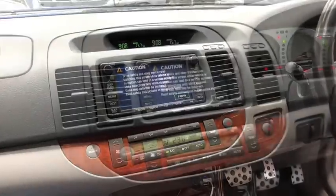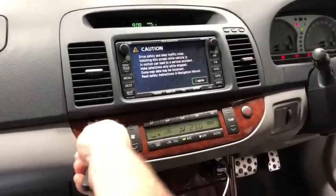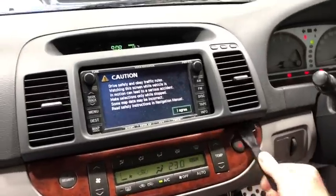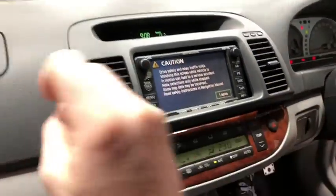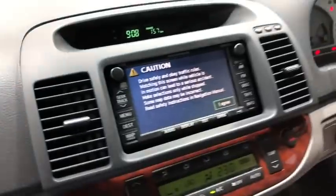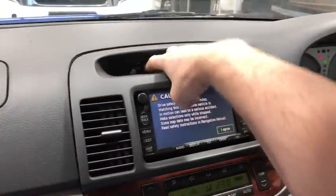Your first step is to take this non-marring pry bar. We do have these available on our website at carboncarsystems.com.au — they are plastic so they don't scratch anything. You can simply pry from behind the head unit and you're not really going to damage anything. Just be careful not to lever it too hard off these dashes, but it's very easy to pull that forward.